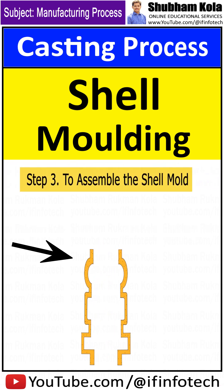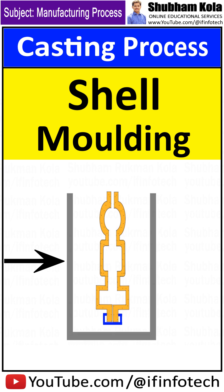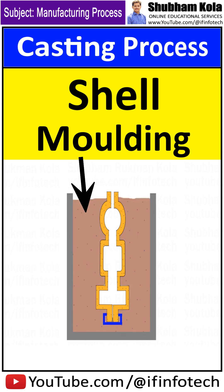The next step is to assemble the shell mold. The two shell halves are joined together and securely clamped to form the complete shell mold. The shell mold is then placed in a flask and supported by backing material.